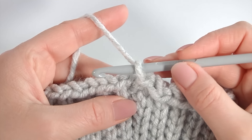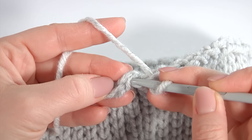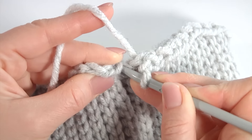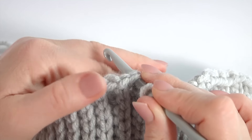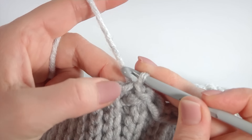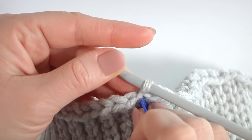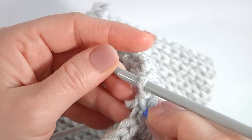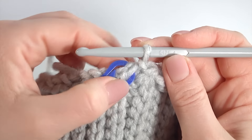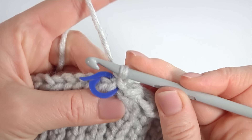Let's complete this round together. I skip the chain stitch and insert the hook into the first stitch. Make a slip stitch. I mark the first stitch — I don't want to lose it. I did a slip stitch into the first stitch. Pull a little bit, make a chain and pull it. This is for transition.